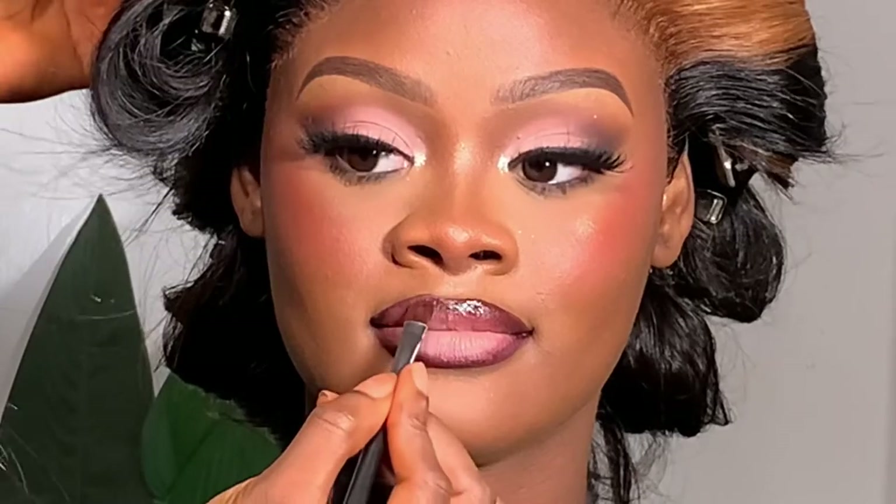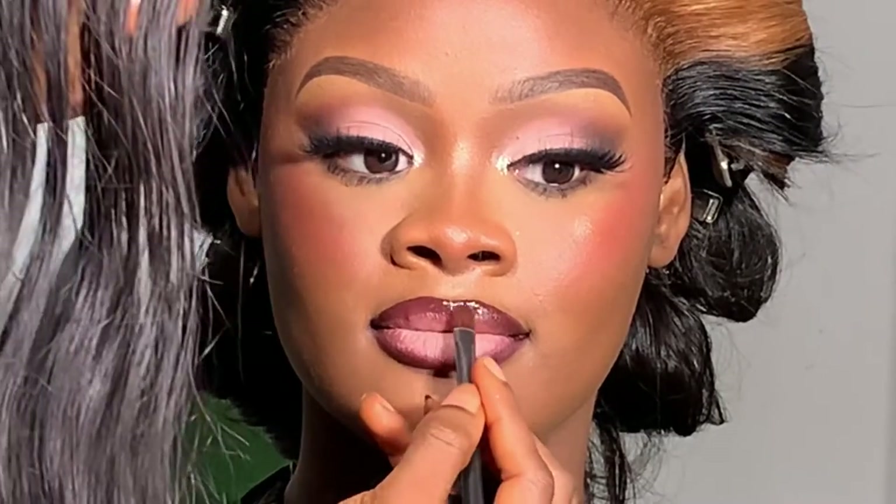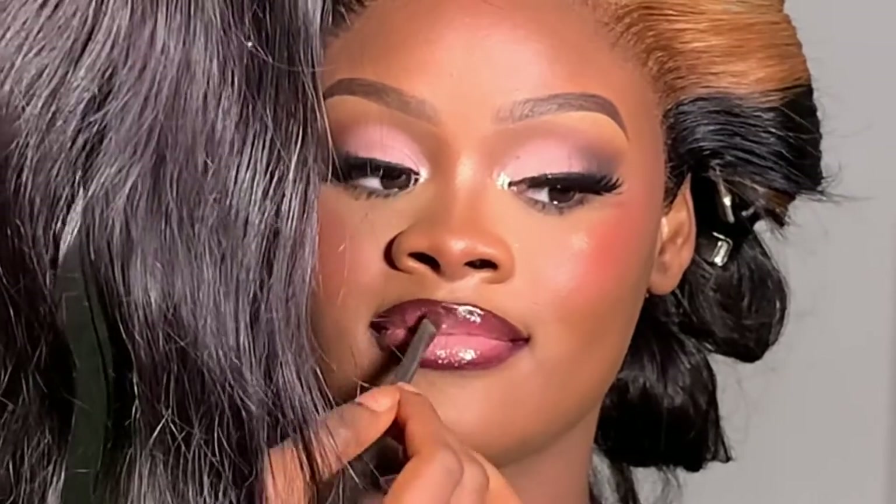Look at how beautiful the lips look — they match this eye look so perfectly. Tell me what you think about this look — do you love it as much as I do? I absolutely loved creating this. If there's a look you want me to film, or if you have any questions, let me know in the comments. Please subscribe to the channel — I love you guys, and I'll see you in my next video. Bye!